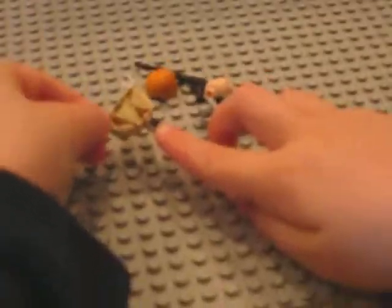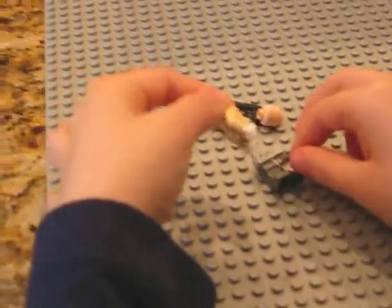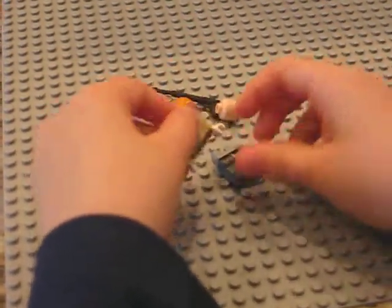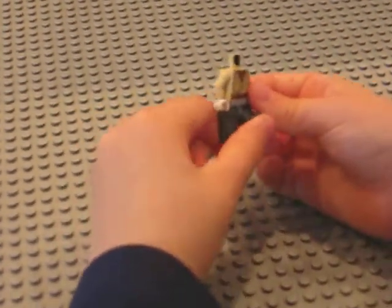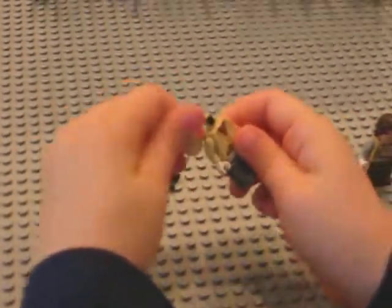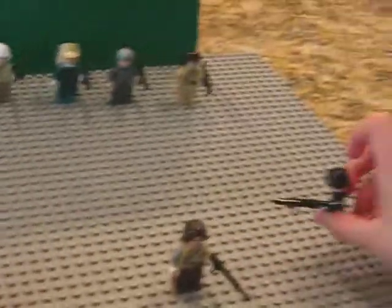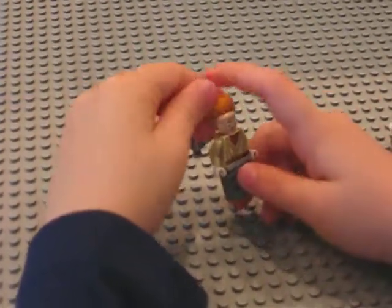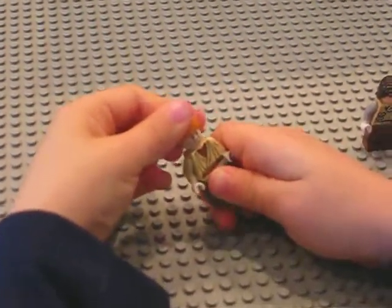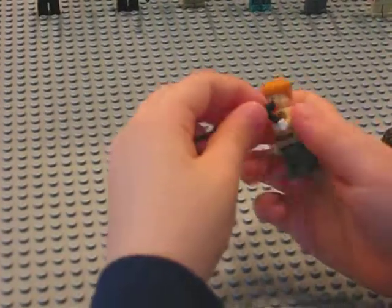My third creation is a Berlin soldier. First you take the Obi-Wan suit with white hands. The legs from the AT-AT set. The Prince of Persia face that goes with the other bandana that's on this guy. My red hair from the Harry Potter set. And the bazooka.